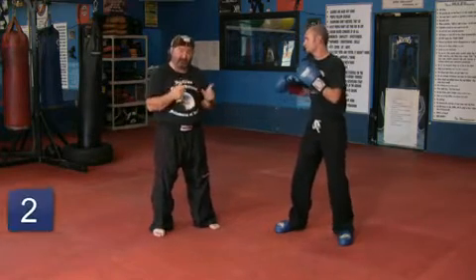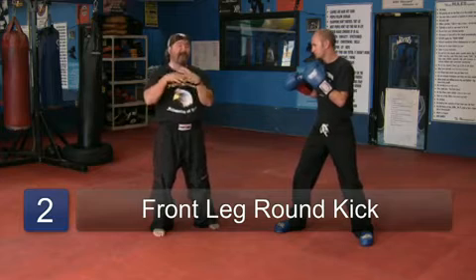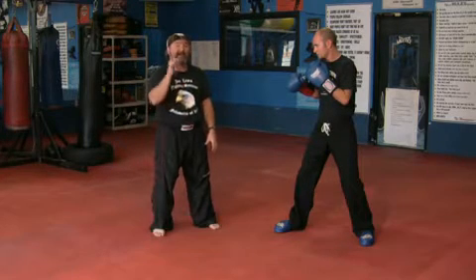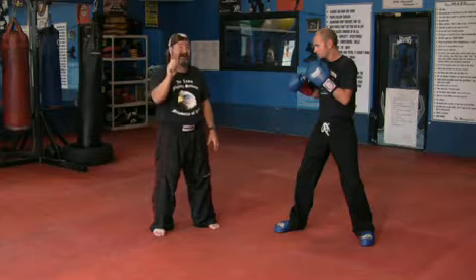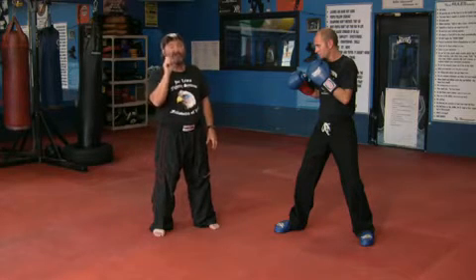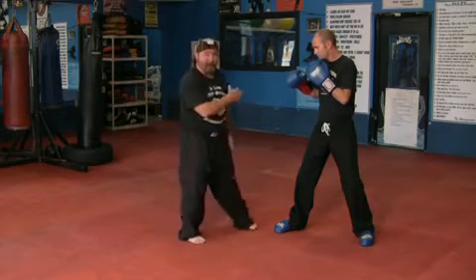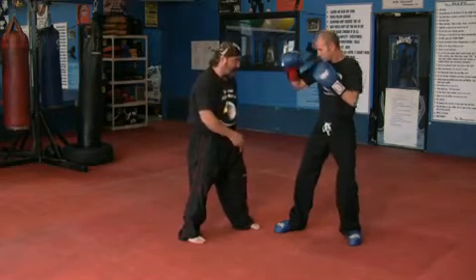Front leg round kick is a basic kick that all styles use. Right now we're going to use a front leg round kick as a kickboxing style, which means we're going to use a little more shin. So as a beginner, what we would do is have our partner student pick up their leg in a round kick position.